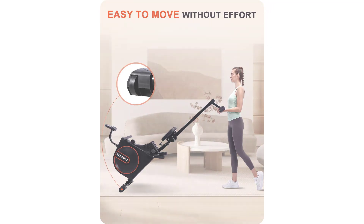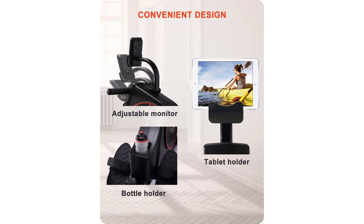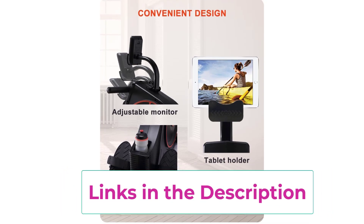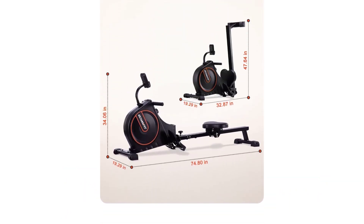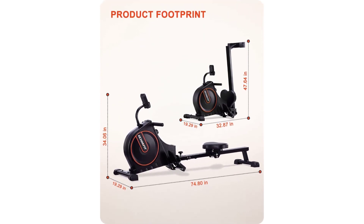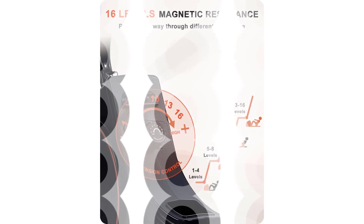The quiet and smooth magnetic resistance system combined with an improved slide rail ensures a silent and smooth exercise workout — no worry about being complained about by neighbors. The rowing machine is unique in its ability to activate 92% of your body's muscles. With 16 levels of adjustable resistance from levels 1 to 16, it is ideal for each training phase.